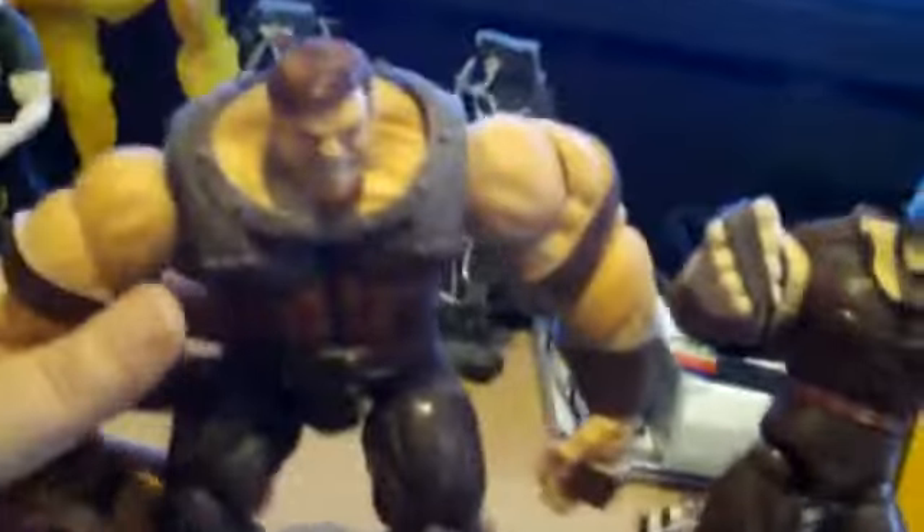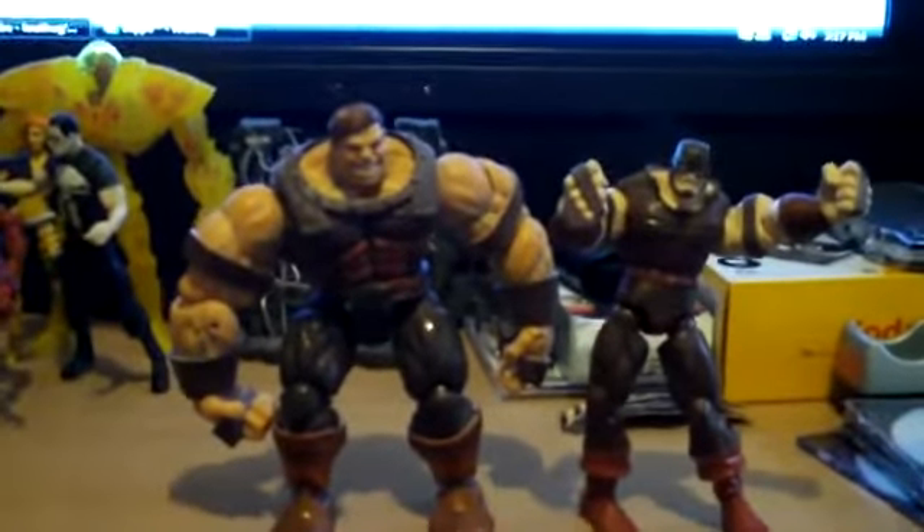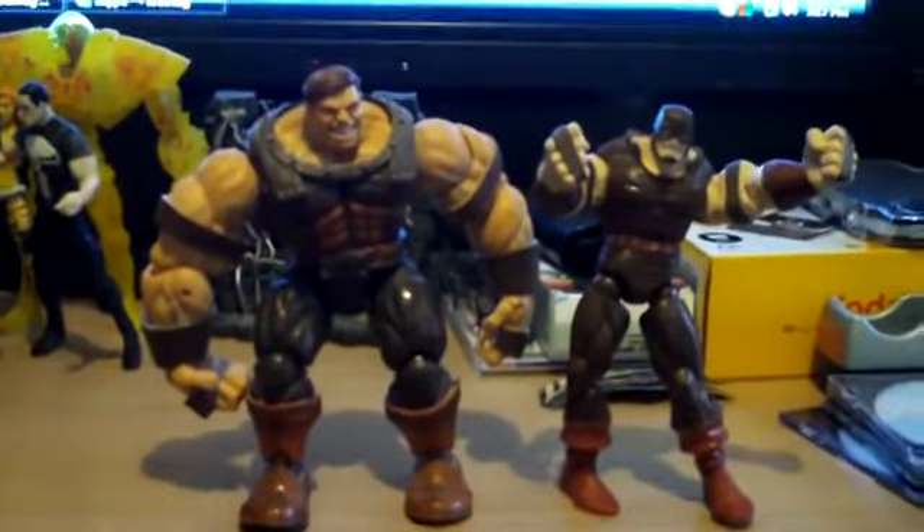But this freaking guy right here could run you almost a hundred bucks or over, unless you try to get a deal on eBay — which, you know me, I hate eBay. eBay sucks.